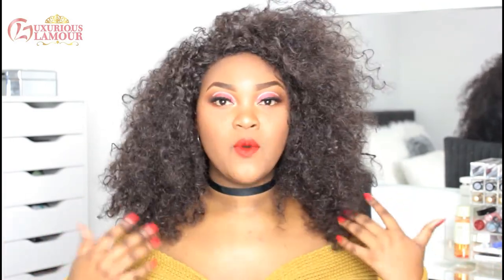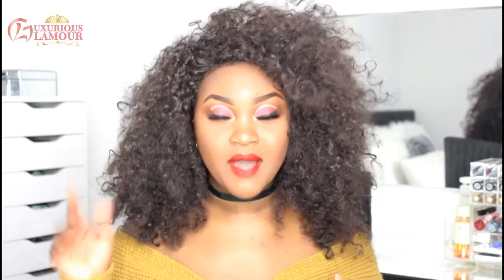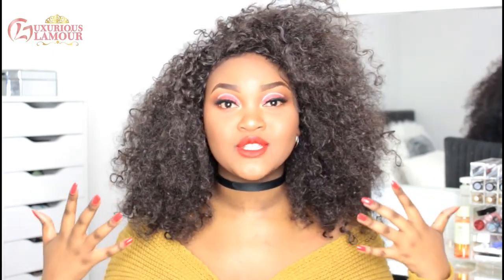Thank you so much guys for watching — I hope you enjoyed this video as much as I enjoyed filming it. I'm actually quite happy with how the look came out in the end, considering there were some flops and some Ls along the way. I'm loving the look, I'm loving the colours, I'm literally loving everything about it. I think it looks so good.